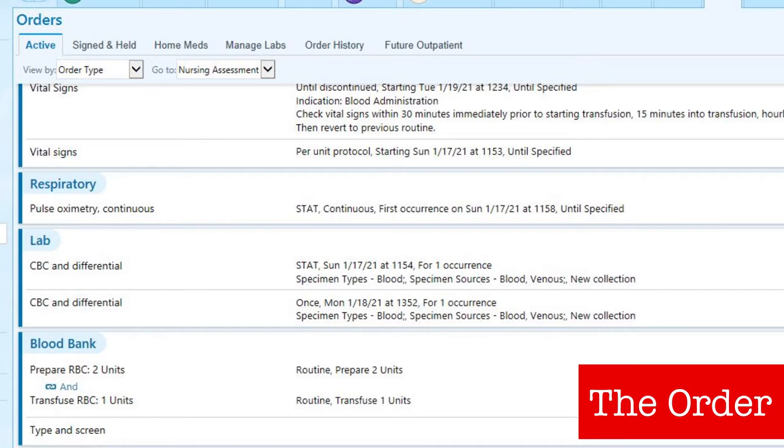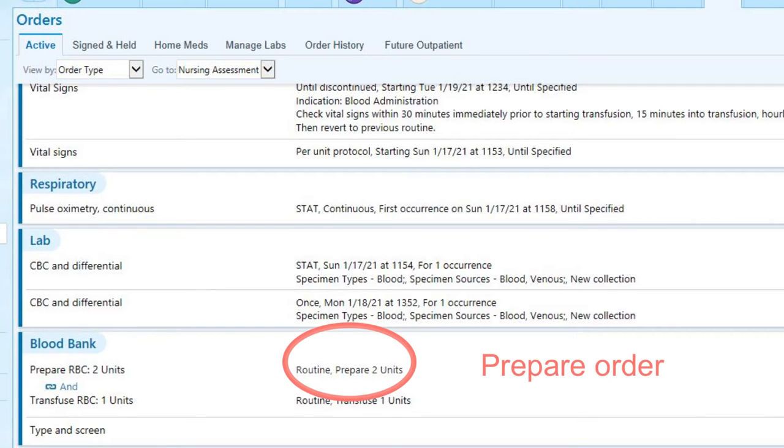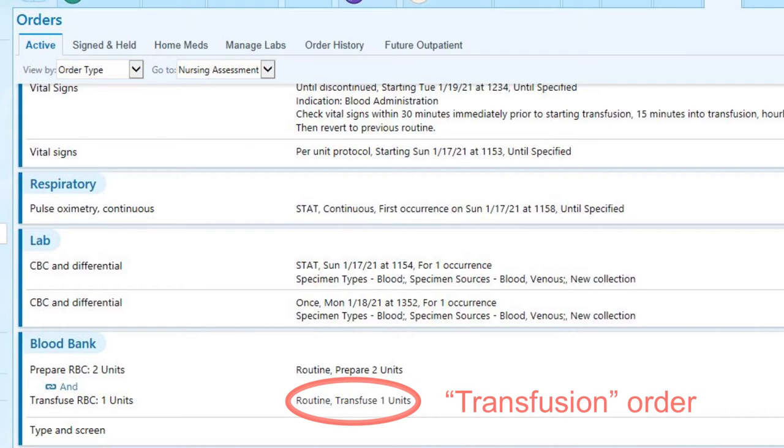It begins with an order. To transfuse blood products, two orders will actually be needed. The first order will be for the product to be prepared — this is the order that triggers blood bank to have the appropriate product ready for use, but does not give permission to administer the product to the patient. The second order is to transfuse the product, and this is the order that gives the nurse the ability to administer the blood product. The nurse cannot administer a blood product unless there is an active order to transfuse that product.